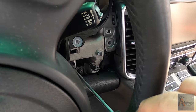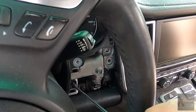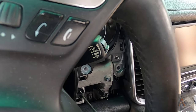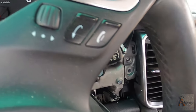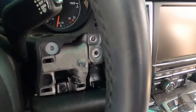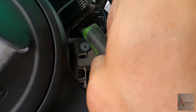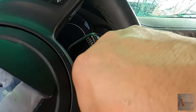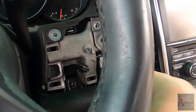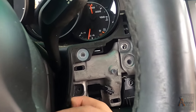One more screw right here. I'm going to pull one on this side. This is how you pull the speedometer - you remove these covers. Lots of screws.